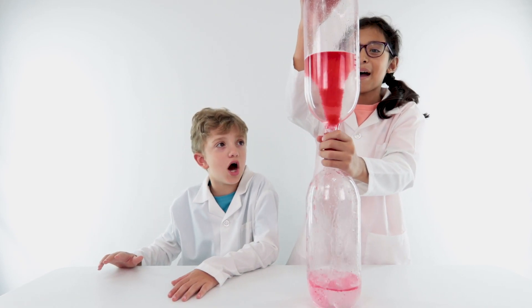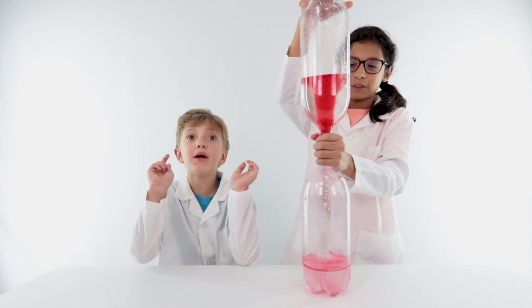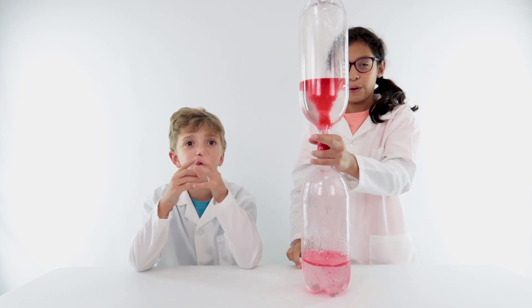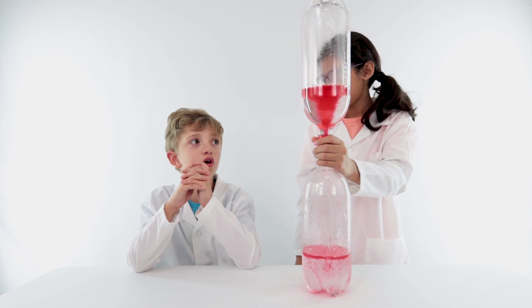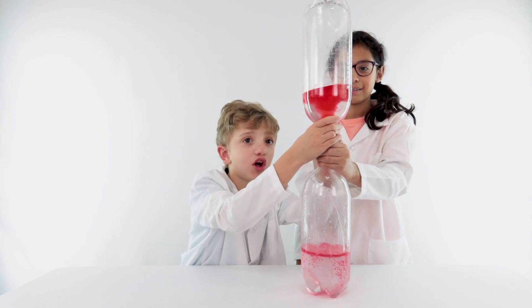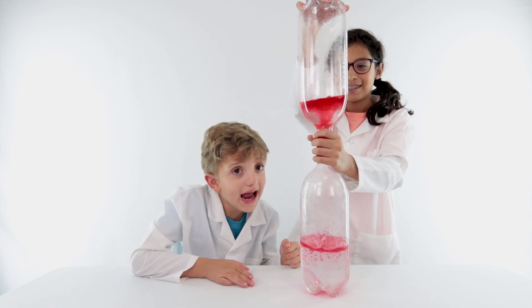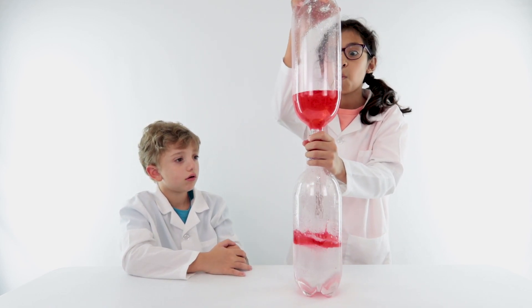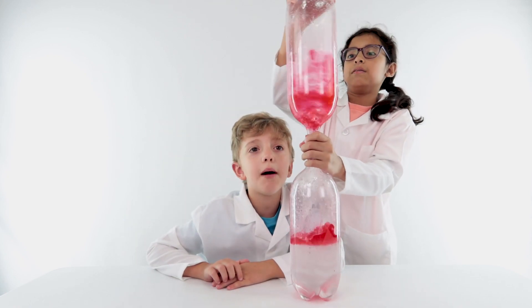What in the world — there are bubbles! Cool. It would be way cooler if we used blue. But that's actually still really cool. Yeah, that's amazing. Whoa, I made a really big one! How is that even happening?